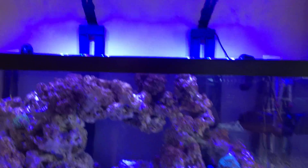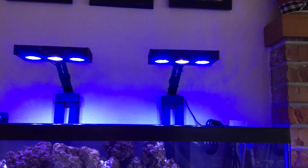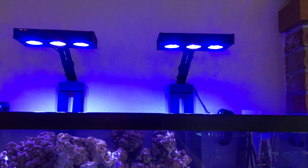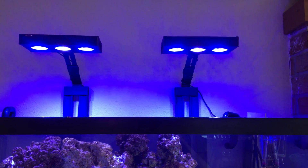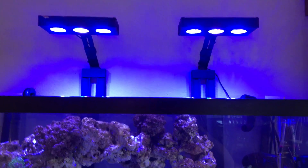I've got two AquaKnight LED lights on here. I saw another YouTuber who is super awesome — Joe's Tricks and Tips I think it is — who had these lights. He was like yeah, run them because they're sweet, get them. So I did — I already had one, so I bought another.